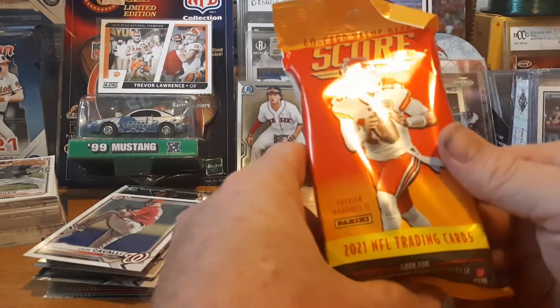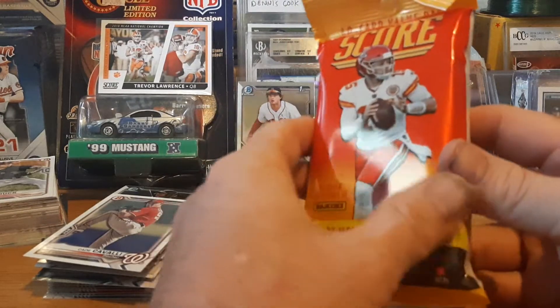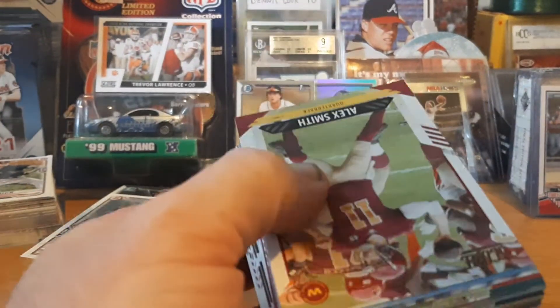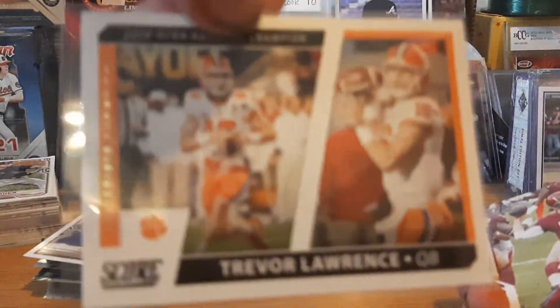Alright, football here — Pat Mahomes on the cover. I'm actually looking for the quarterbacks this year, specifically Trevor Lawrence. I didn't pay that much attention in the draft — I just know Trevor Lawrence, that's what everybody's all about. I bought two of each of these packs and opened one of each to see what to expect, and there was an insert Trevor Lawrence in the first pack.